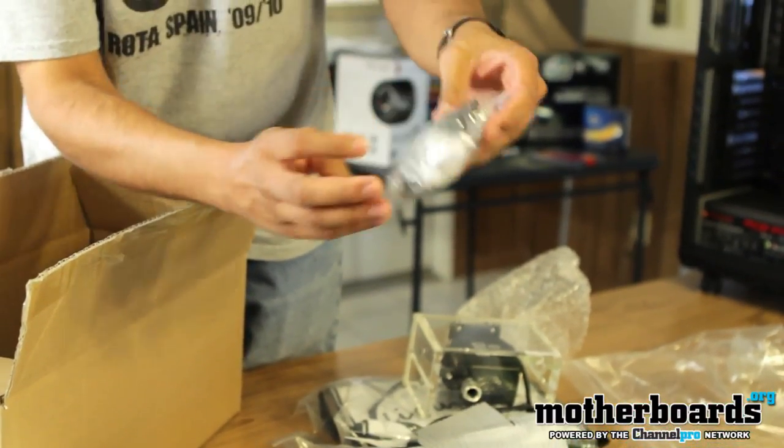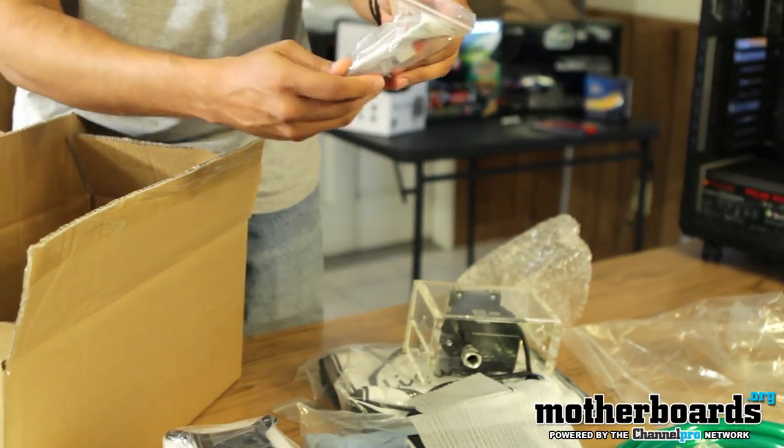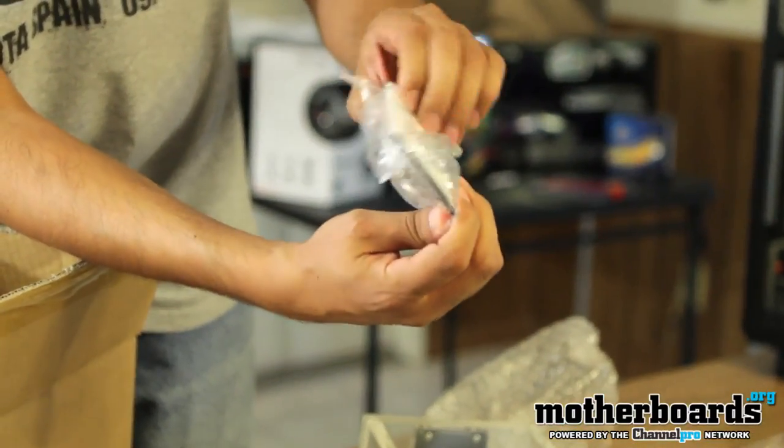Here are all your fittings and your clamps. And this here is for an AMD CPU, which is what I'm going to be using.